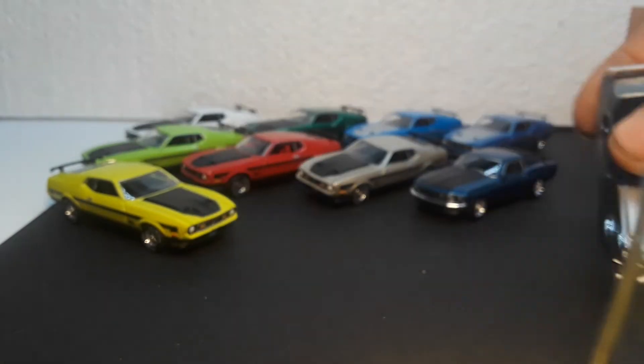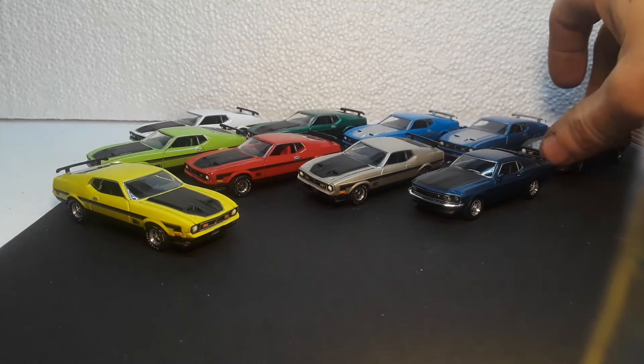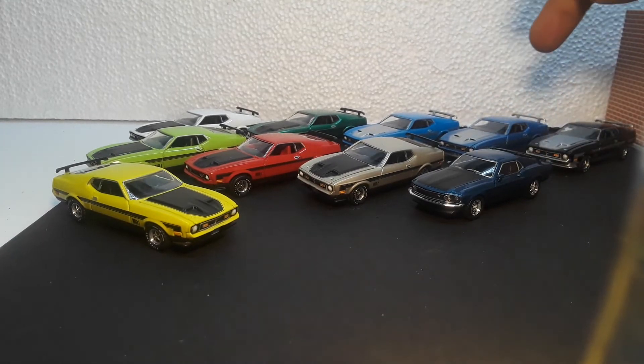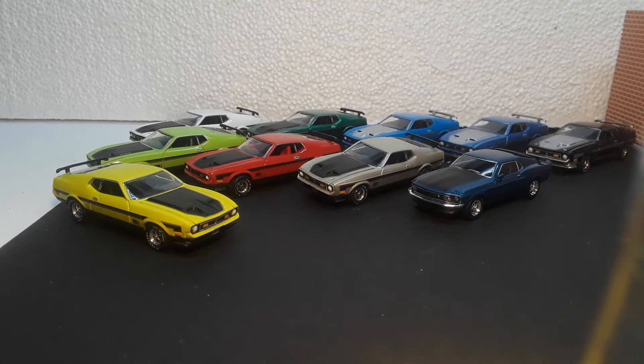I did not get out one of the ultra reds. I do have both release two and release three where it doesn't have the fin — I have both variations of that. I do not have the ultra red and I have never even seen an ultra red without the fin. Hopefully one day I'll find it or come across it.